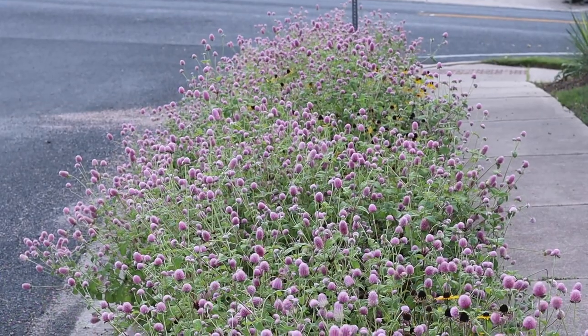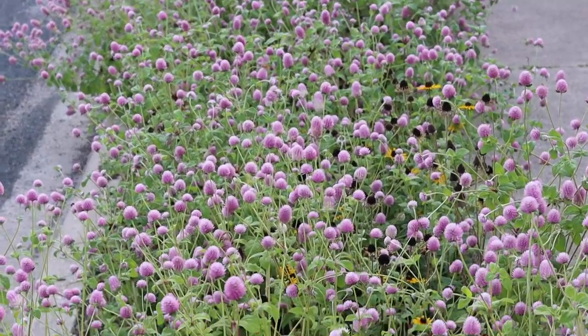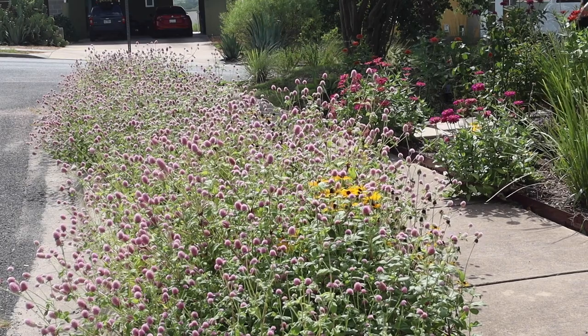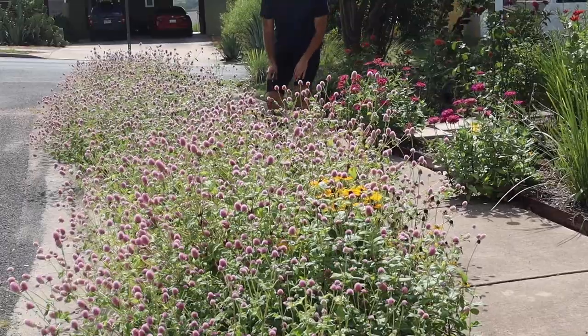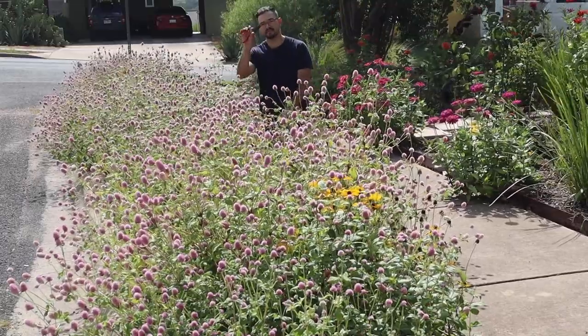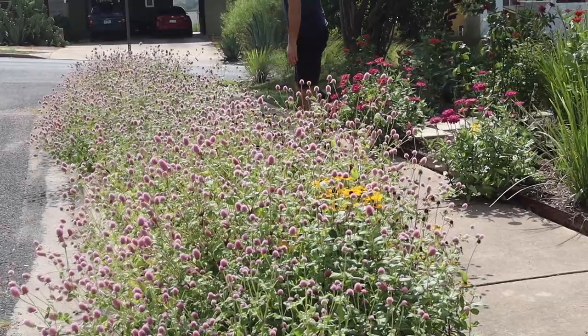But as mentioned, these make excellent cut flowers, so we're going to do just that. I had noticed several starting to hang over the curb. As part of their maintenance, I wanted to trim them back a bit, and what a better opportunity to bring them inside and enjoy.